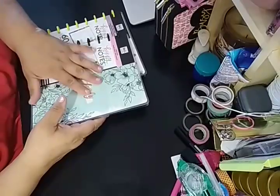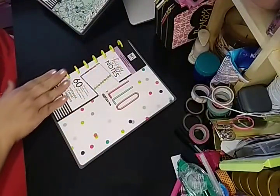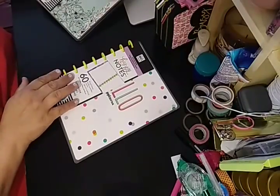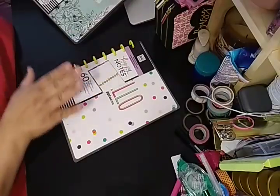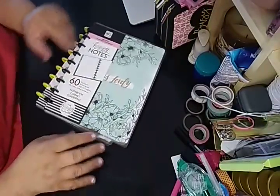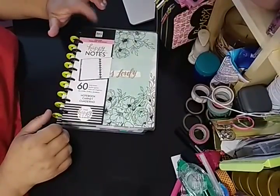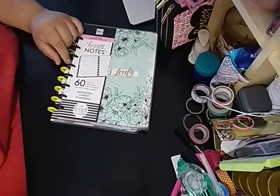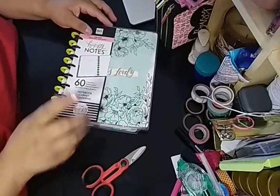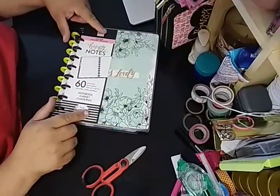So I went ahead and bought two. This one here is my daughter's, so I will show you this one. And this one is mine with the gorgeous yellow — I was feeling yellow for some reason, because yellow is in right now. This is the Me and My Big Ideas lined paper; she had to have lined paper. It's the Happy Notes, 60 sheets.